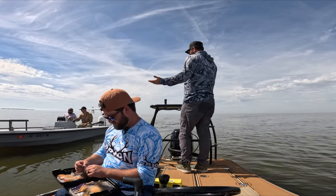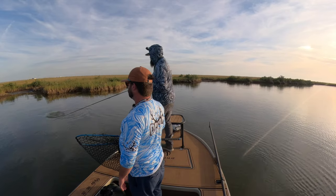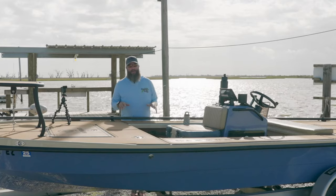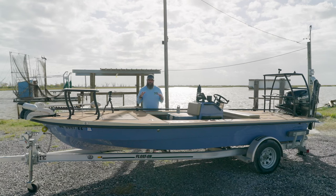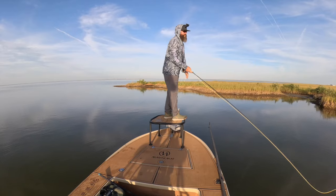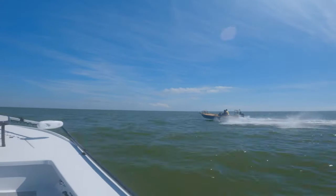I'm going to start with a little bit of background on what I think this boat is designed to do, because it really does matter — and this is no different if you're picking out a kayak or a big boat. Where you're going to be fishing and the type of fishing you're going to be doing is what should dictate what boat you get. This particular boat is designed to get you shallow but be able to handle some bigger waters.